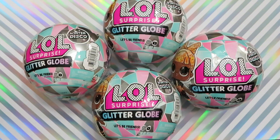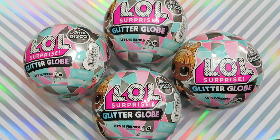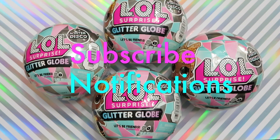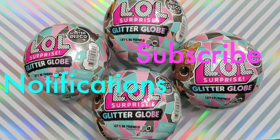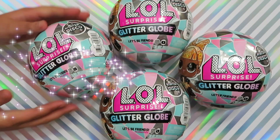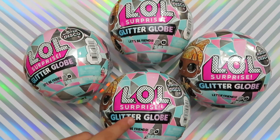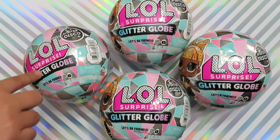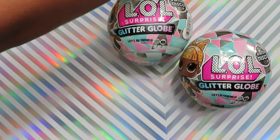Hi everyone, welcome back to my channel! My name is Lo. If you're new and want to help my channel, please subscribe or turn on notifications to get notified of my latest videos. For this video I have the new LOL Winter Disco Surprise — which one should I open? This one, or this one, or this one, or this one? I'll pick the top one. Let's move these aside.